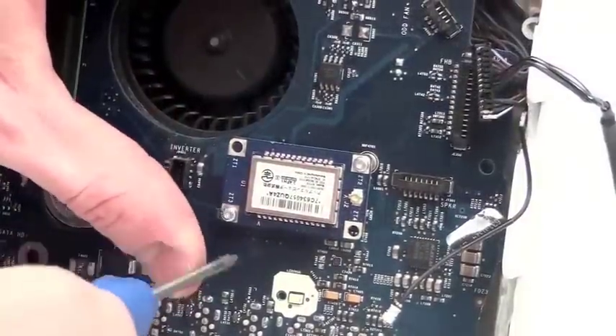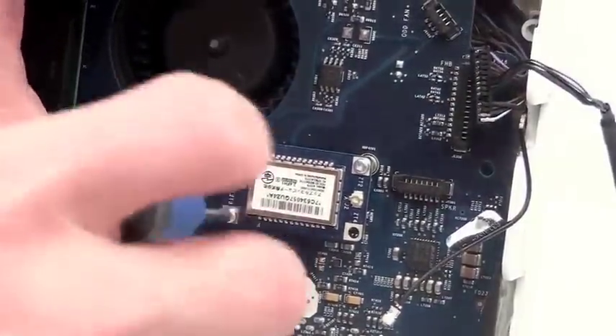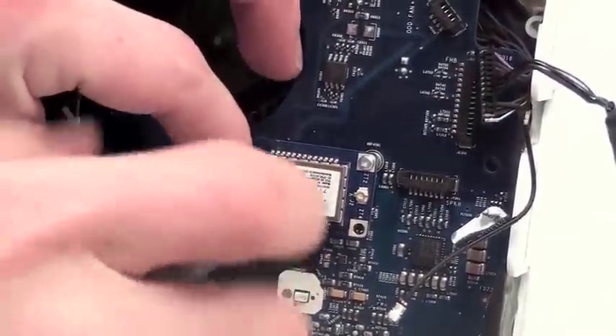You can also remove the Bluetooth board if you wish. This is also not necessary to remove the logic board. It is also held on by two Torx 6 screws.